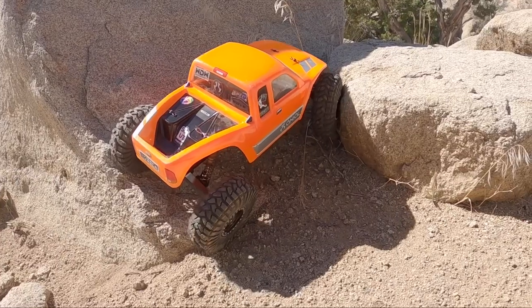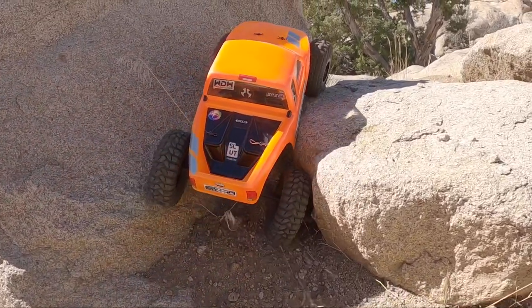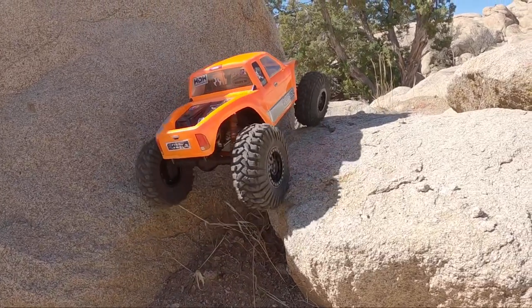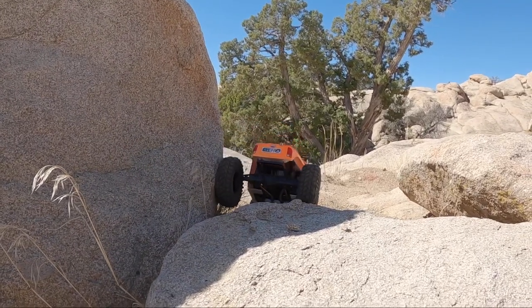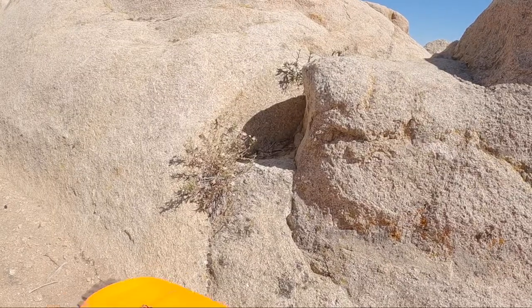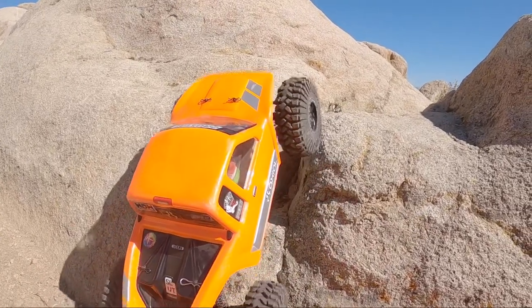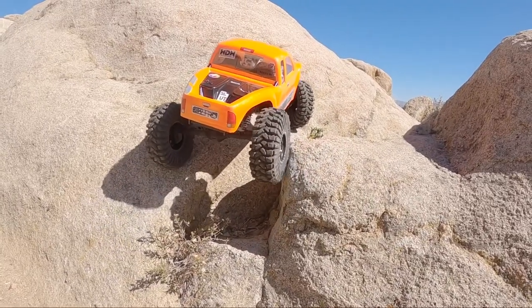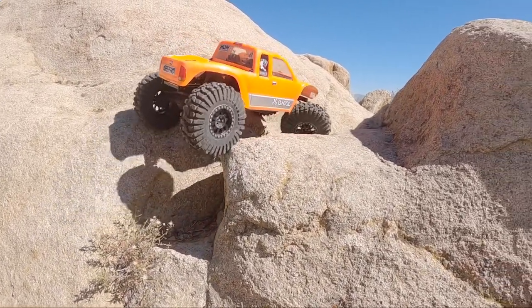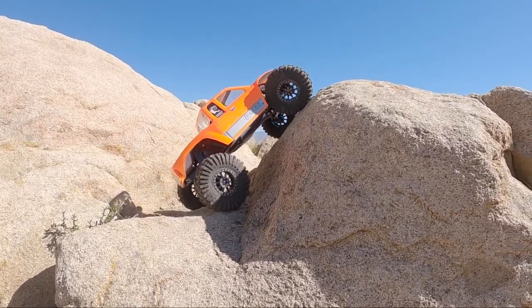There's just so many good lines out here — like anywhere you point it, there's something to drive over. It's just about endless amounts of these little notches to drive up in, stay balanced, hover over, drive through, get sideways in, whatever you want to do. Make weird random turns for no reason, just come up with lines on your own.